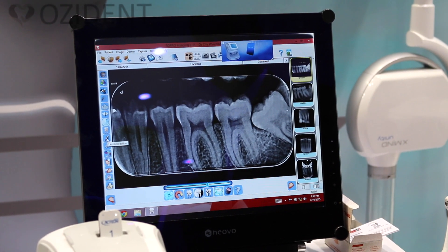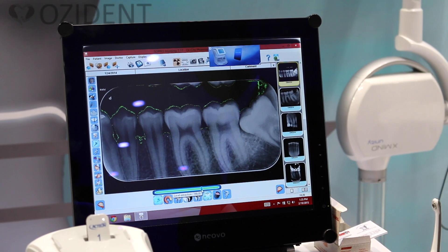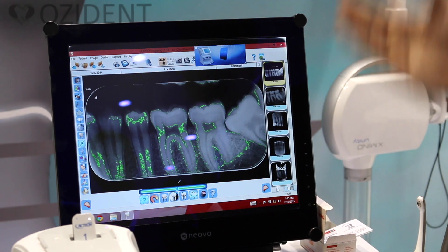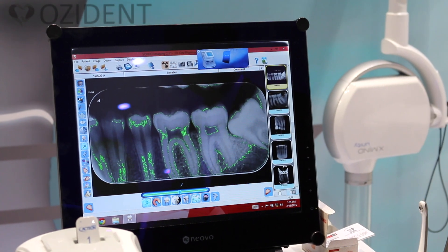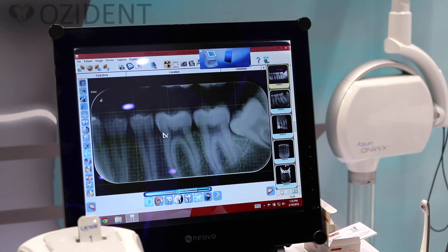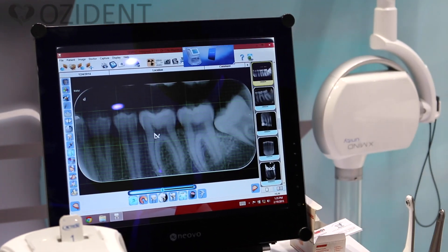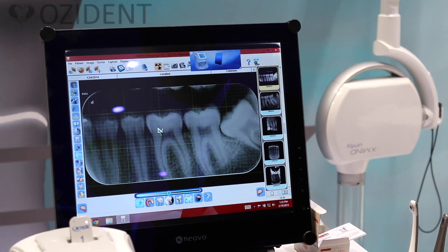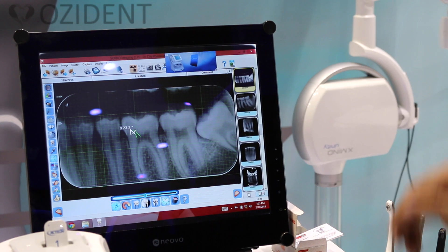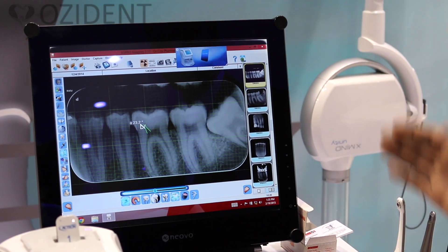After that, this is level extraction — by choosing this option, different parts of the image are emphasized so you get a better view of the tooth. Then you have the angle measurement tool. For example, if you want to measure an angle, you click to start, set the end corner, and it gives you the exact angle — in this case 23.2 degrees.